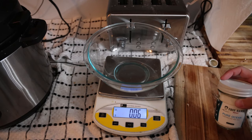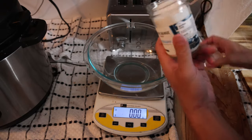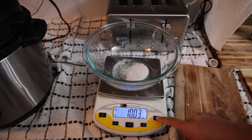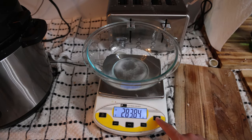We have our glass bowl zeroed out on the scale. We're going to put in 10 grams of salt. Alright, 10 grams of salt — zero out the scale again. Then 280 grams of glass bottled mineral water. We'll zero out the scale again.